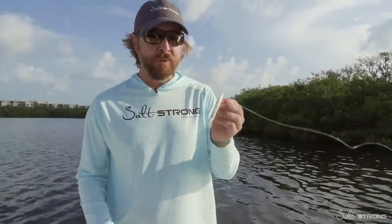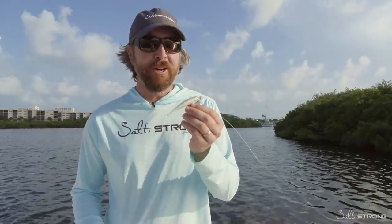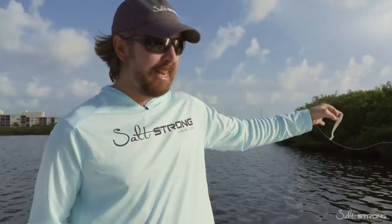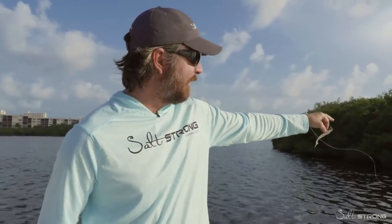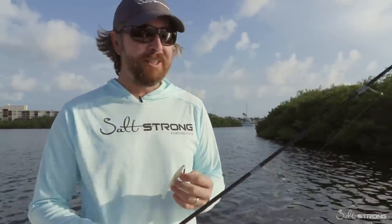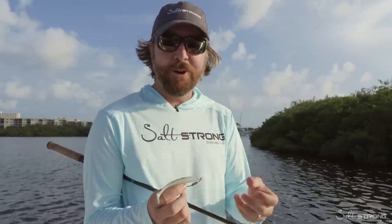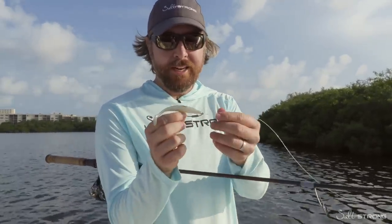As far as rigging, this is important. Must be weedless. Mangroves are incredibly good at snagging onto lures. You can see there's all sorts of leaves, branches. Even if you snag on the smallest of branches, mangroves are amazingly good at not only catching a lure but holding on to it. So the key is to be weedless.